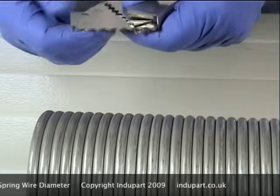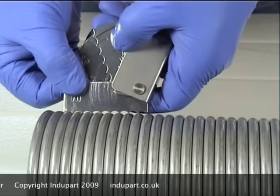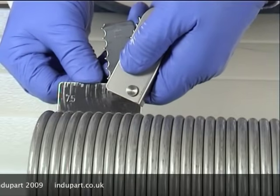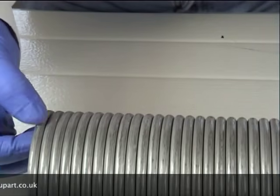That's eight, seven, 7.5. It's definitely a 7.5 wire. So the wire diameter of the spring is 7.5.